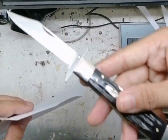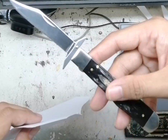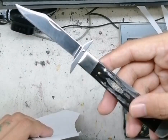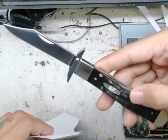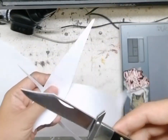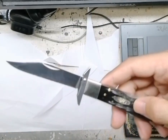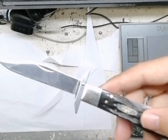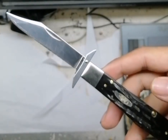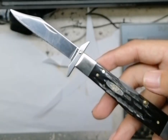Yeah, they really did a good job sharpening the blade of this — the Case Cheetah Lockback Knife. That's it. These are the pieces that have been sliced. So yeah, there goes your Case Cheetah — or hornback lockback.